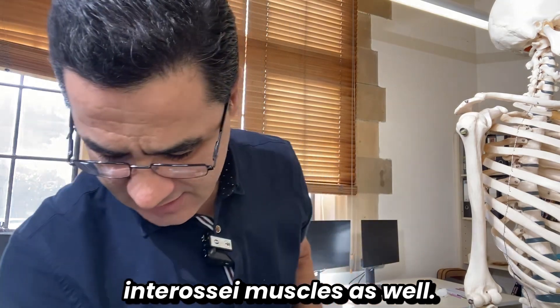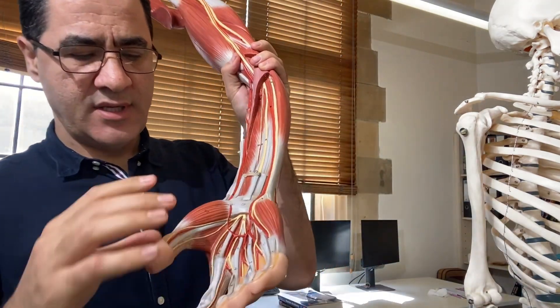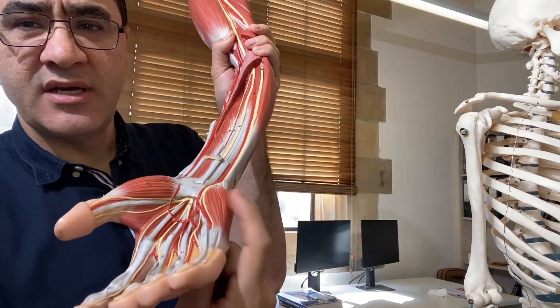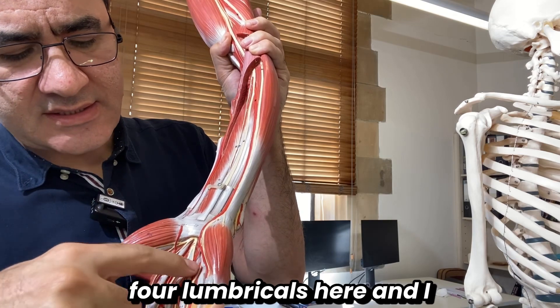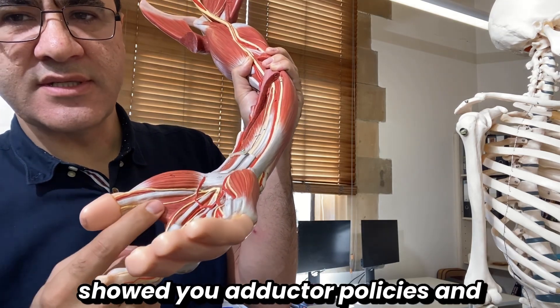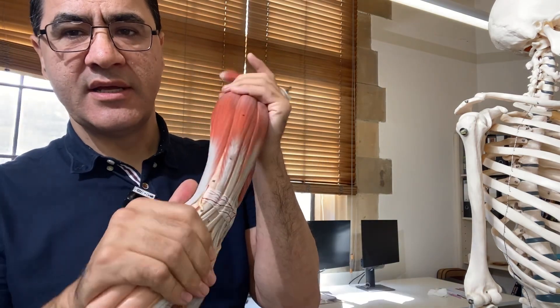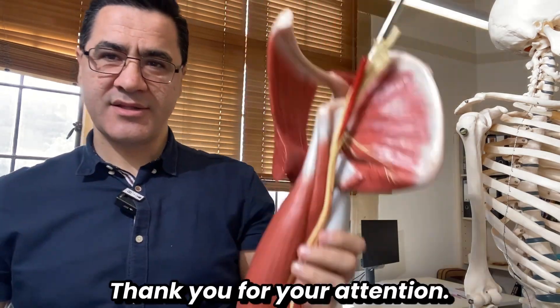As a quick recap: we have three thenar eminence muscles, three hypothenar eminence muscles, four lumbricals, the adductor pollicis, four dorsal interossei, and three palmar interossei muscles. Thank you for your attention.